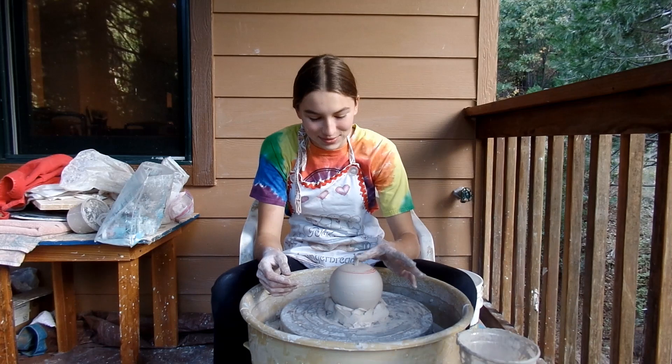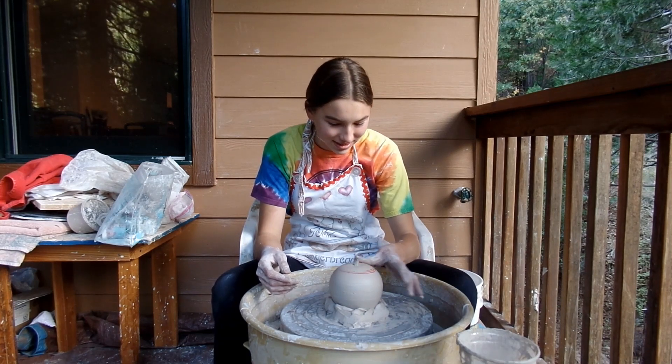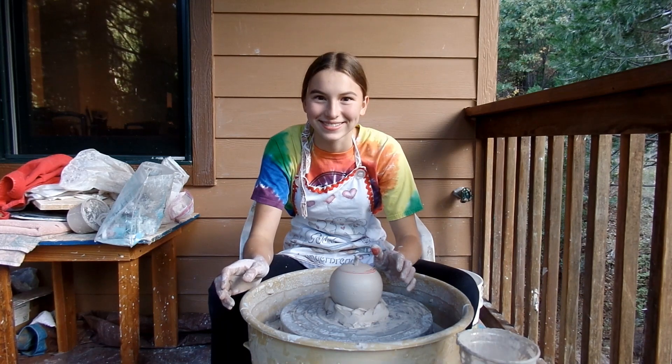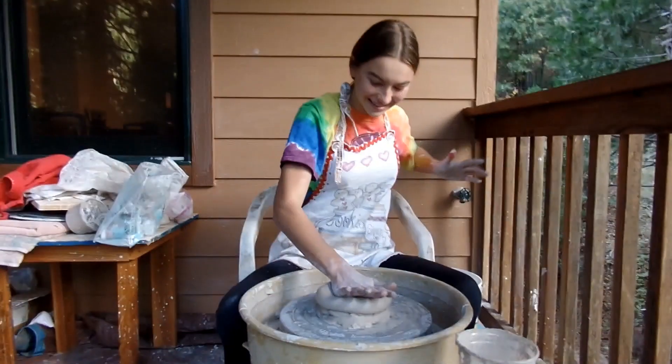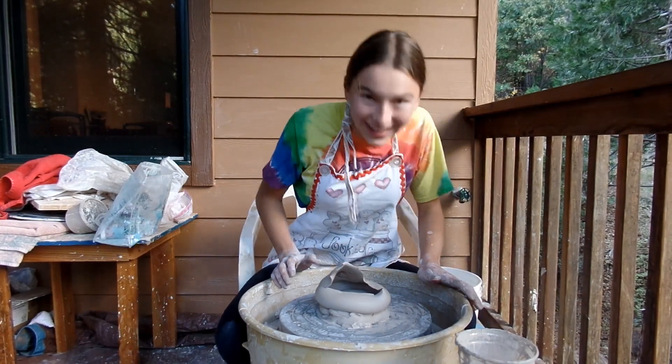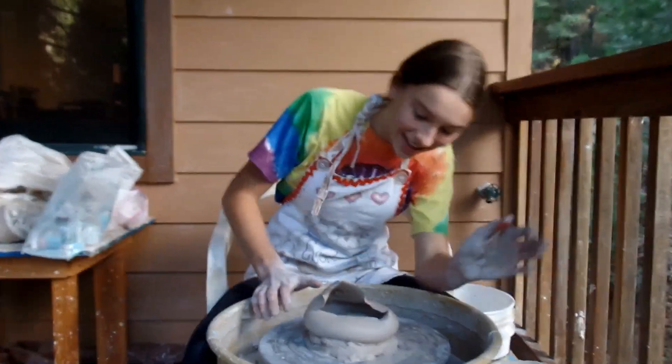And you have to vote in the comments if you want me to smash it. What was that? You want me to smash it? Oh my god, it's so cool. Let me see. It looks like a mouth. Oh my god.